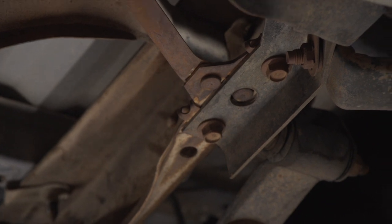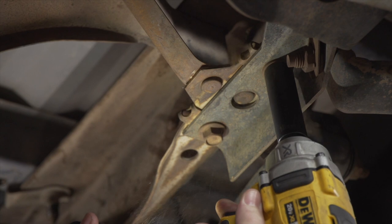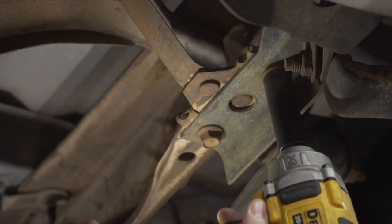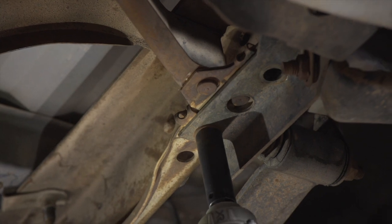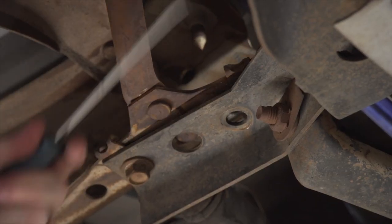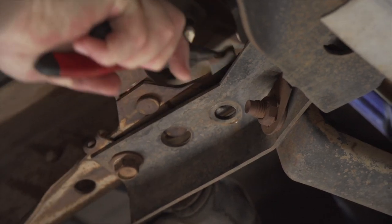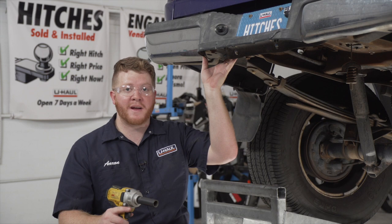We'll repeat the same process on the passenger side. Now we're going to tighten up both of those bolts to put our bumper back into place.